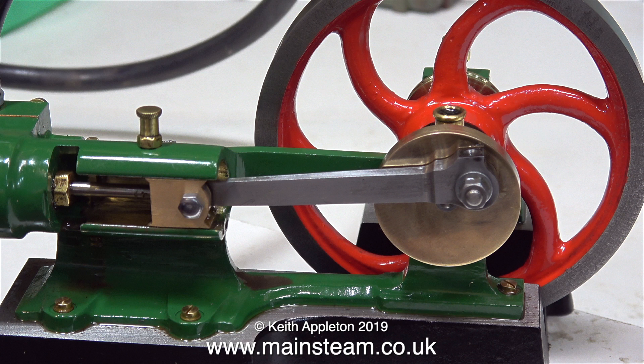I'll leave the engine running for a while yet — here it is in slow motion. Thanks for watching and I hope you found it useful.